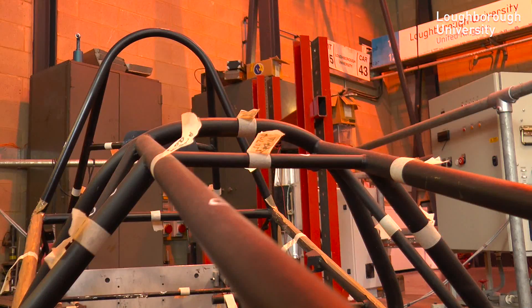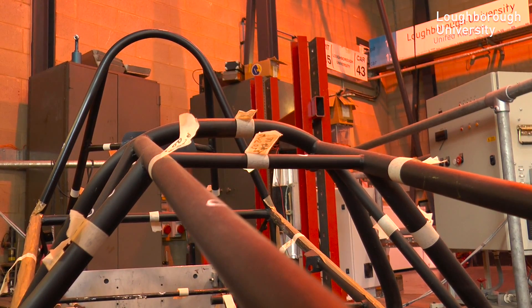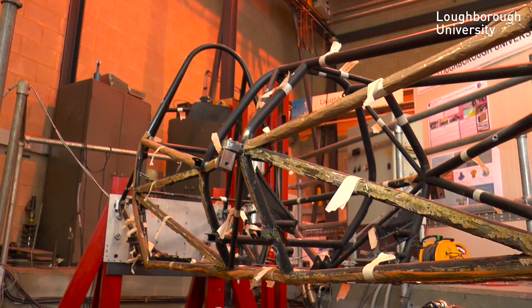The next stage of building the car is to build the chassis. This is an example of a chassis from a few years ago. It will be bare, and this is one that has been tested and is an example of the next stage and what it would look like.